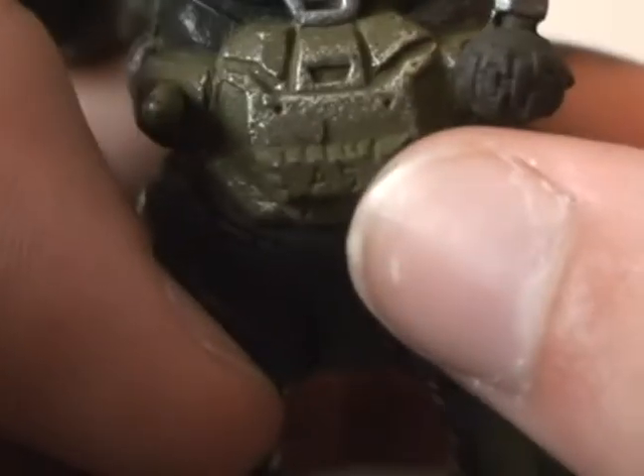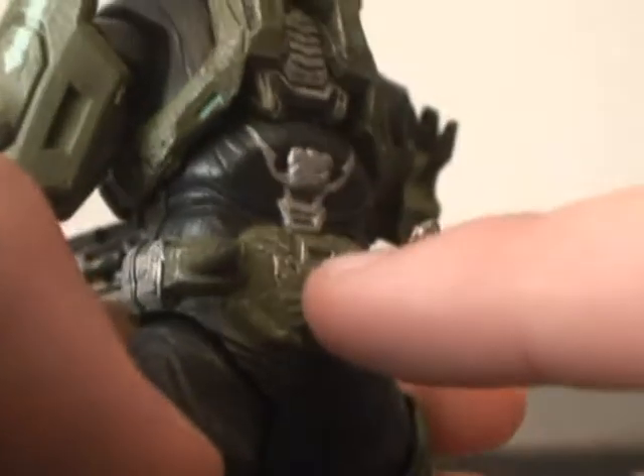It just looks different to me right here. It has like A5 on it, if you can kind of see that. Now, what I am thinking about what this does is on Noble 7 he has a little pouch, so I think you can put a pouch there or something of that sort. That's what I'm thinking this is going to do.